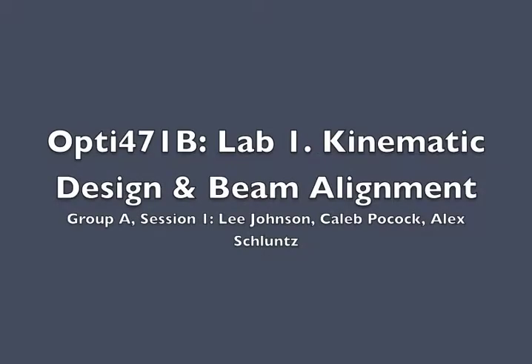This is OPTI 471B, Lab 1: Kinematic Design and Beam Alignment. I'm Lee Johnson, I'm Caleb Pocock, and I'm Alec Schlutz.